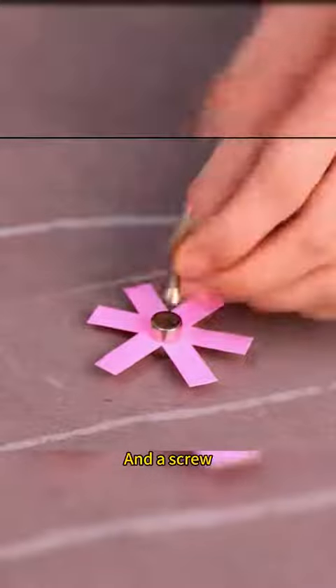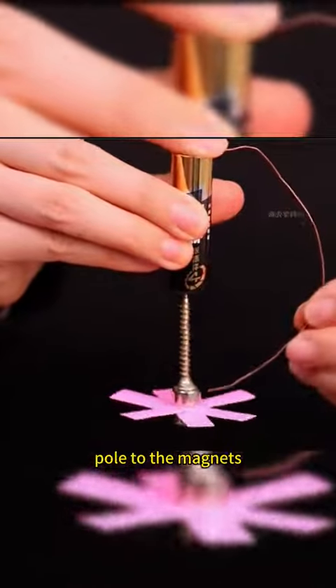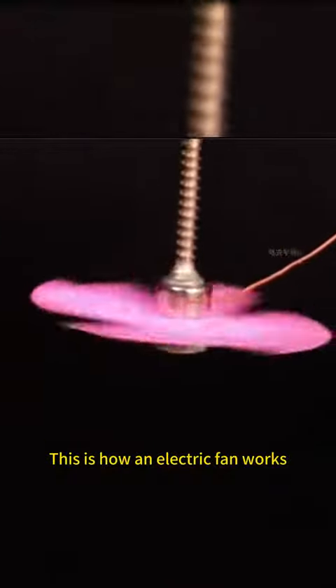Two magnets hold a piece of paper along with a screw and a dry cell battery. A wire connects the positive pole to the magnets, the paper spins — and this is how an electric fan works.